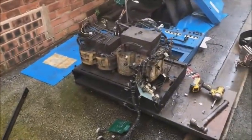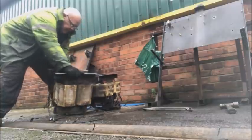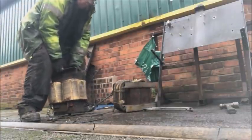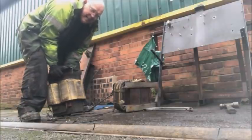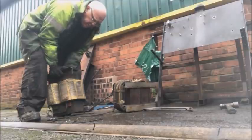Look at the thickness of those copper bars. Right, the dog can now see the rabbit. I can't lift that. Euston, we have a problem.